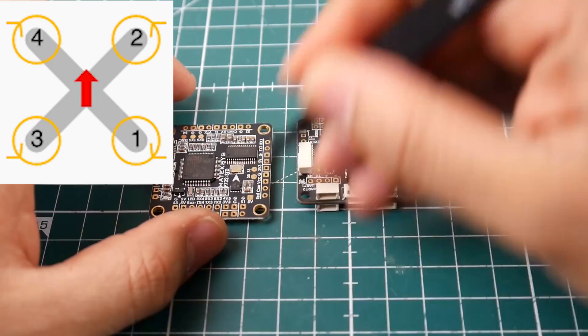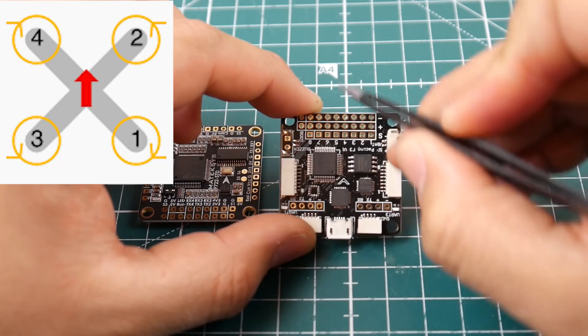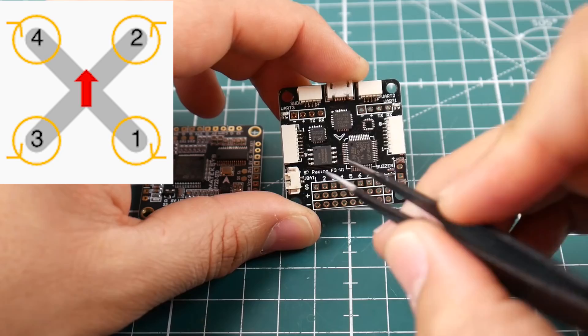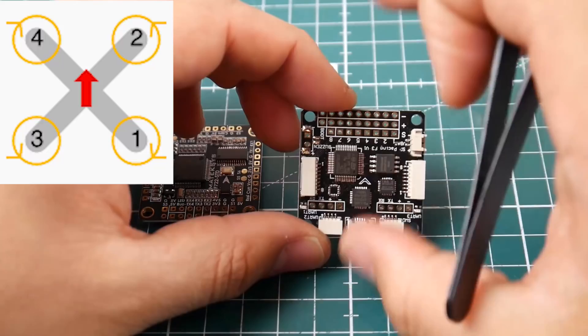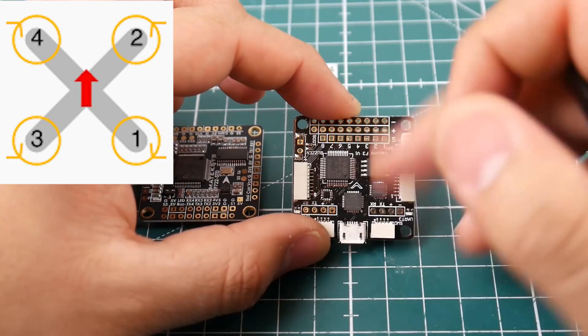You just connect each signal wire to the matching motor number and you're good to go. For example, looking at this board — remembering the front is where the arrow points — you can see S1, S2, S3, S4. S1 goes to the motor in the position labeled motor 1 in Betaflight, S2 to motor 2, and so on. S means the signal to the motor. Some ESCs come with an extra black ground wire. You can ground it on the flight controller, remove it entirely from the ESC connector, or wrap it around the ESC power wire and solder it there.